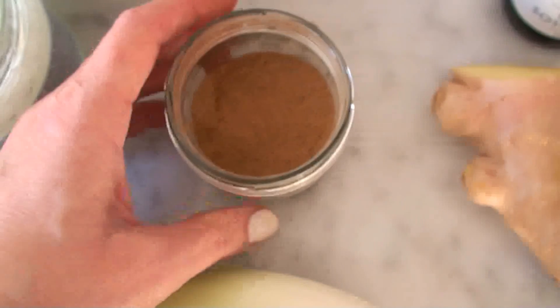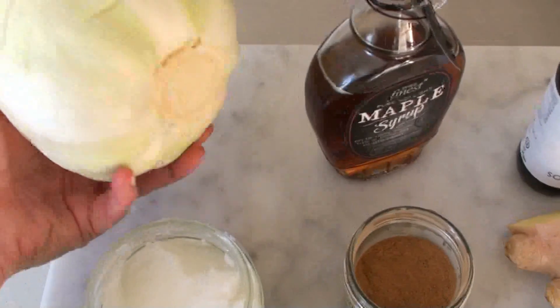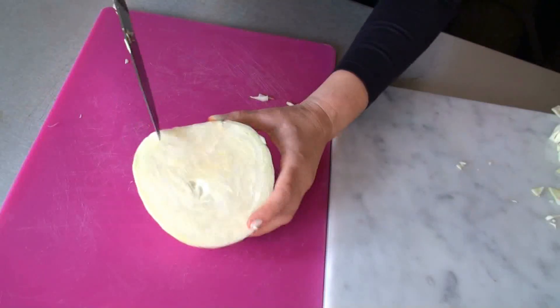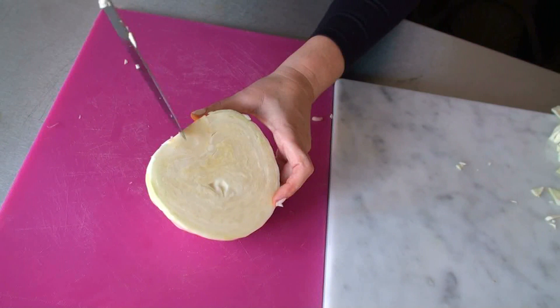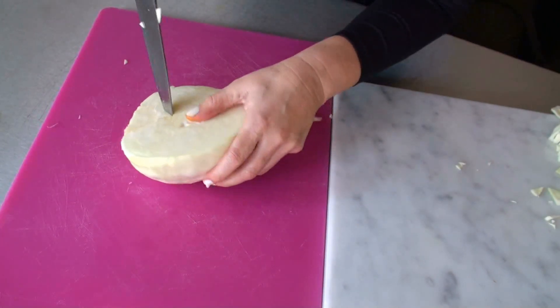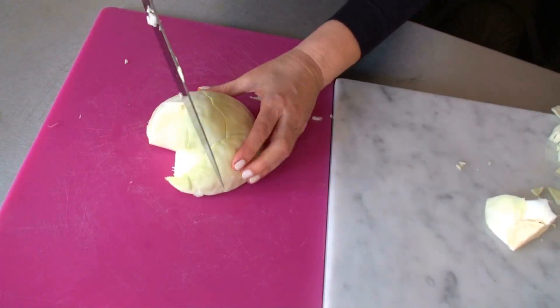So it's going to smell and taste very Christmassy and be very gorgeous. Cabbage is so healthy for us, it's so good and so cheap, so we are certainly going to make use of that. You need half the cabbage head and then take away the stalk in the middle, because that's a little bit too rough. And then just cut it up.